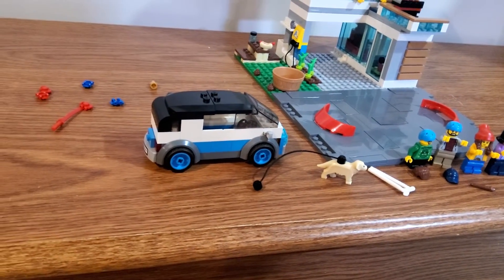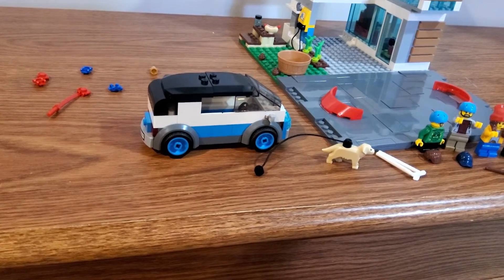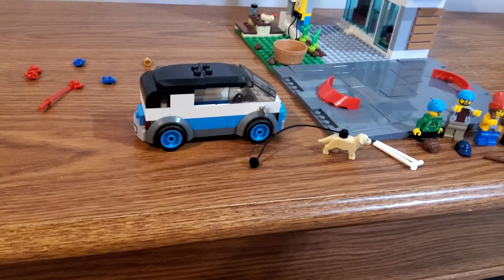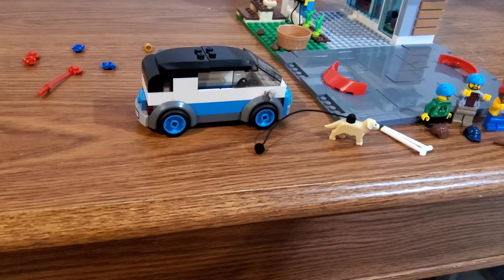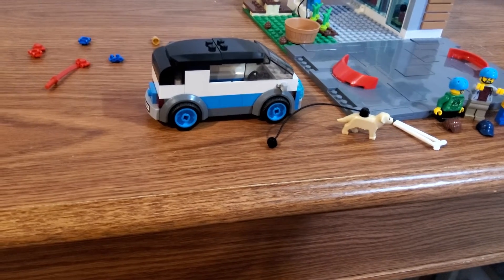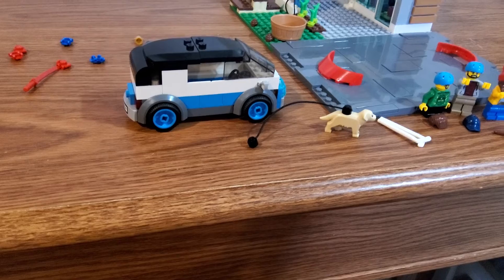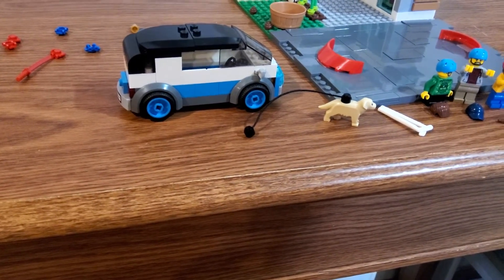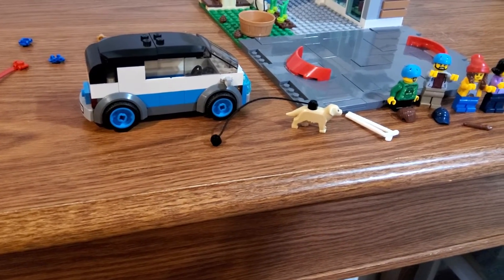You get this minivan-type car build, which isn't too simple but it's not too hard either. It is a bit confusing when it comes to the roof — I'm not a big fan of how they did that — but it does the job of giving a car for the family, so I'm okay with that.